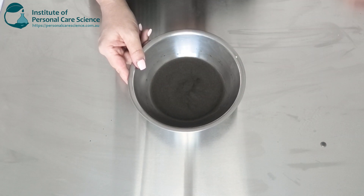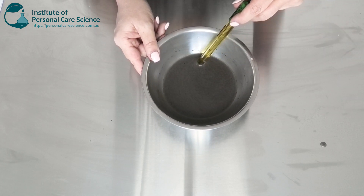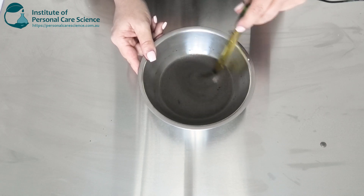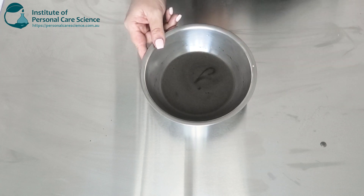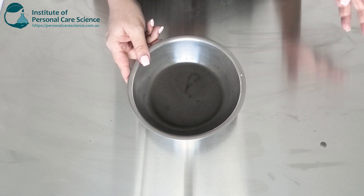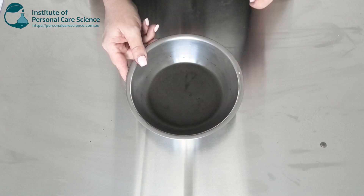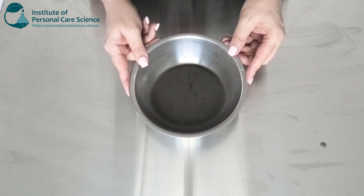We'll check and adjust the pH. It's sitting between 5 and 5.5, which is where I want it, so I don't need to add any pH buffers. We'll cover that, come back tomorrow and assess it. The bubbles will settle out and you can give it a little bit more of a mix and it will get that more glossy effect that you saw at the start.